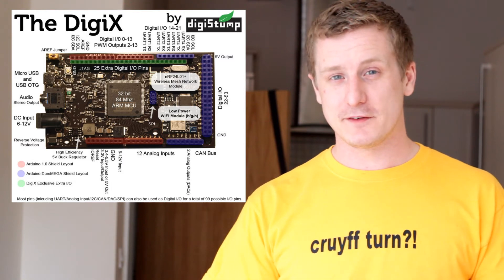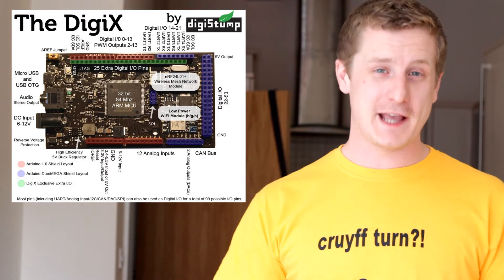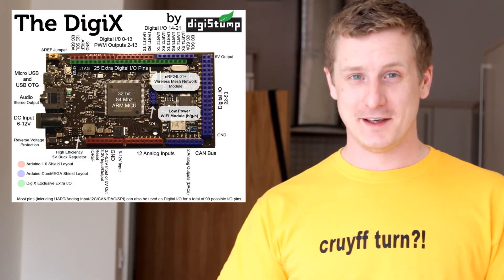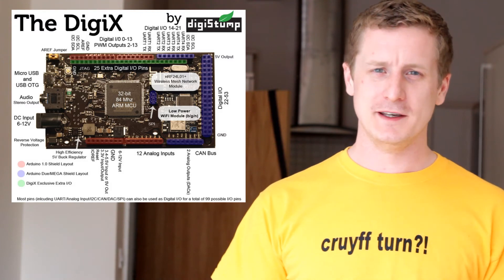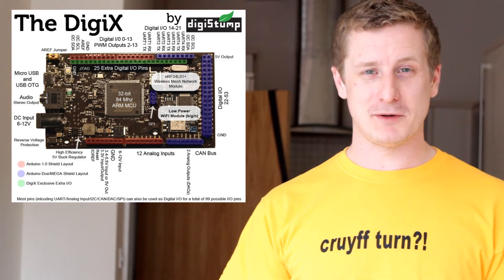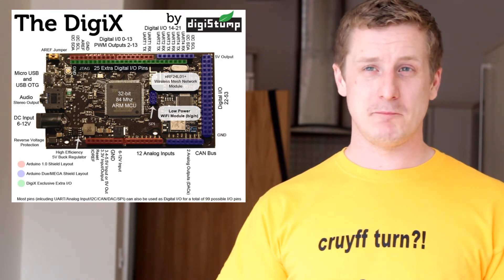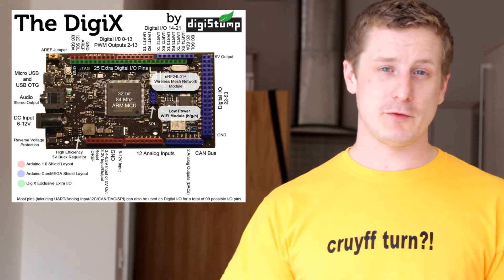It has 12 analog pins, 4 UARTs, SPI, I2C, and a CAN bus — I'm not sure what that is exactly, but it looks like it communicates with various devices at about 1 megabit per second. The OBD2 interface that you get in cars communicates the same way, so it might be useful for people working with that.